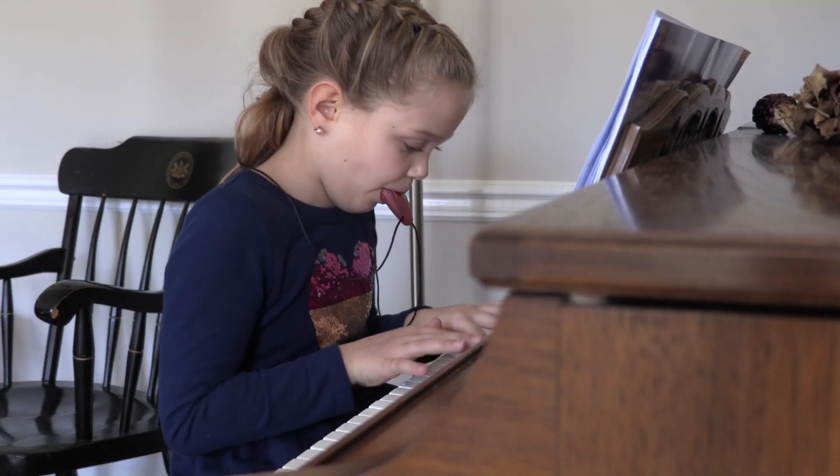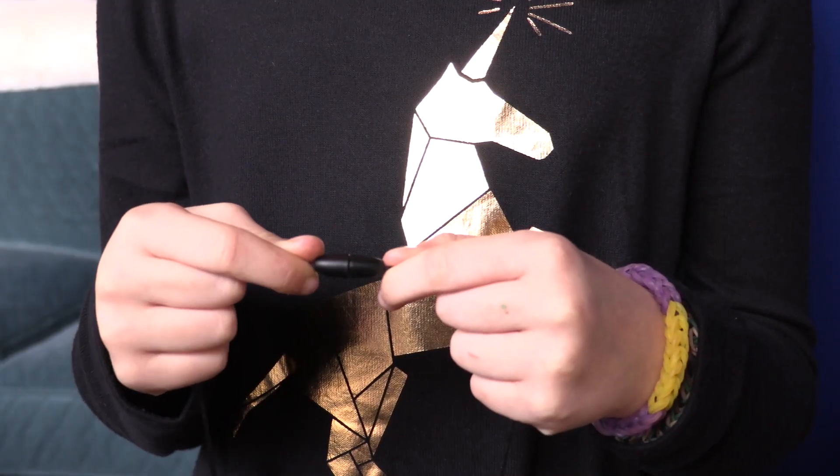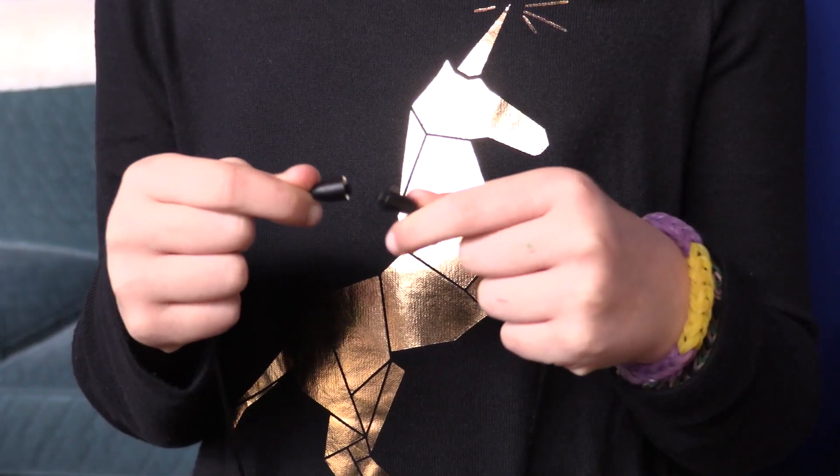Wear the Dragon Egg Pendant chewy around the neck, as it comes with a quick-release nylon cord necklace that is easy to open and close.